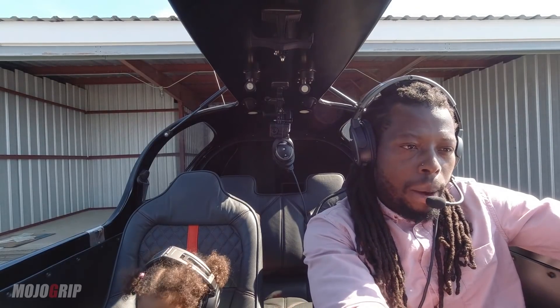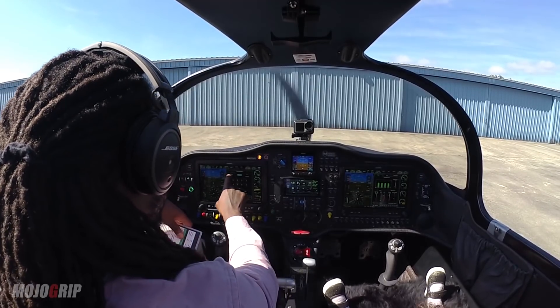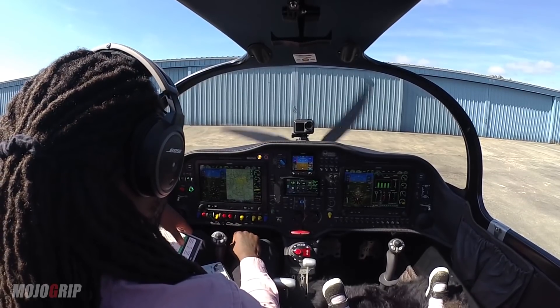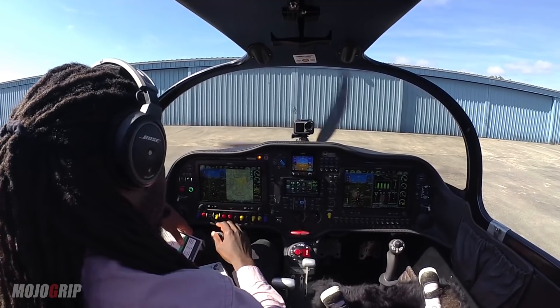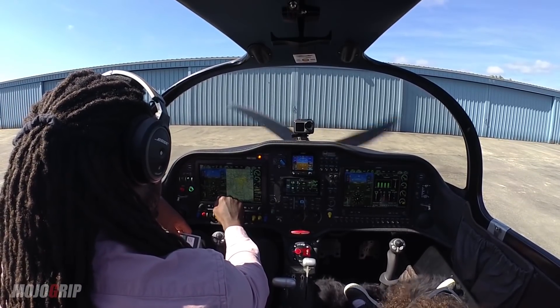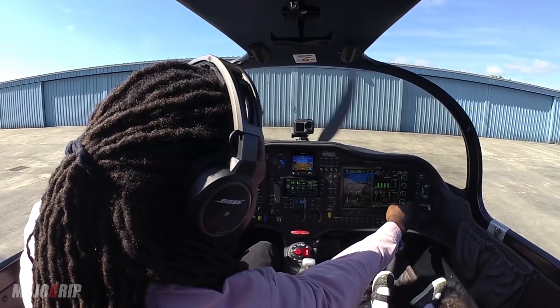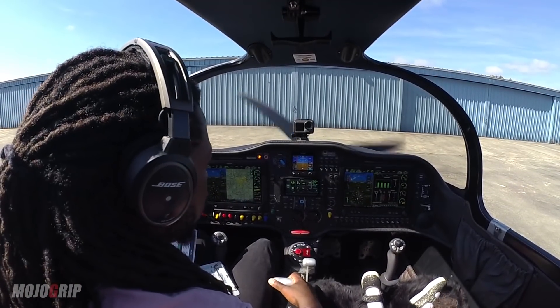Everything looks good right now. I'm looking for error messages — for example, one of my partners had an error with his transponder, but mine looks perfectly fine. It says XPDR and everything looks good on my screen. One of the reasons I'm testing this is because I'm going on a long trip.